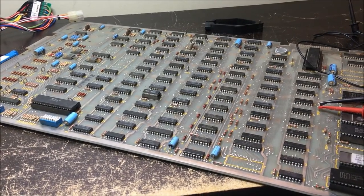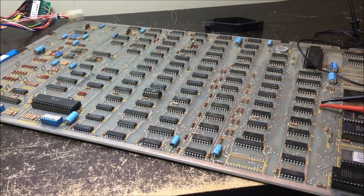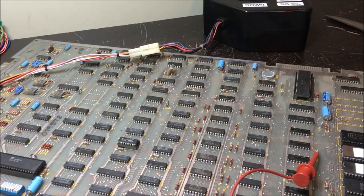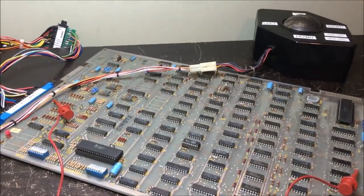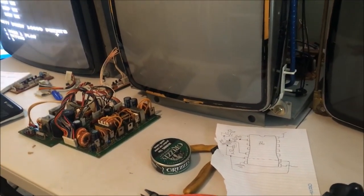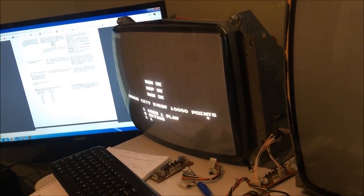See you on the next one guys. Nice easy repair this time. Hey, you got to have those now and again. Thanks a lot. Not so fast - I forgot to test the trackball. I test the trackball and it don't work. It goes left and it goes right, but it does not go up and down. Left and right is fine, no up and down.